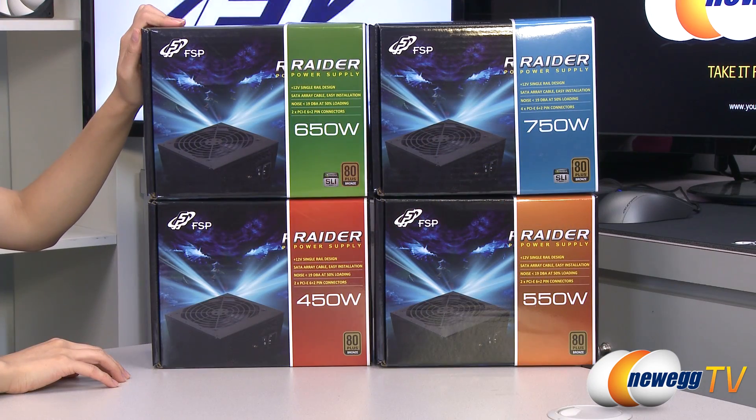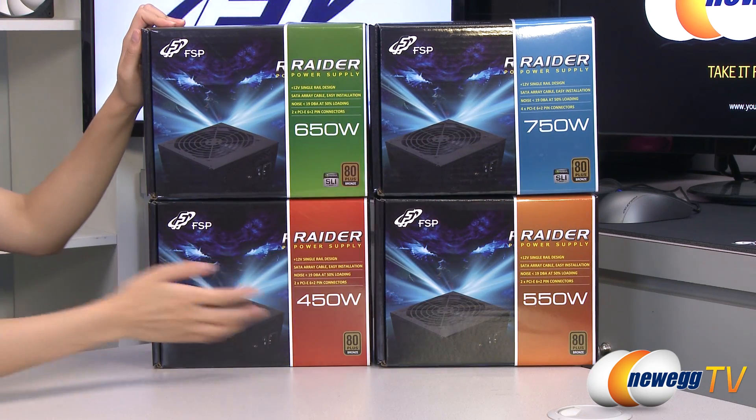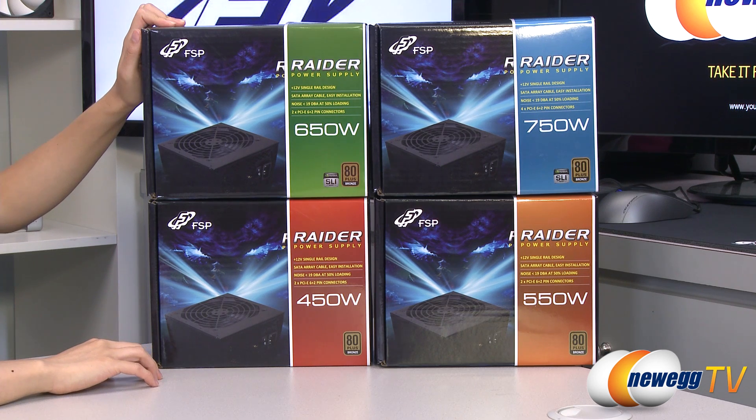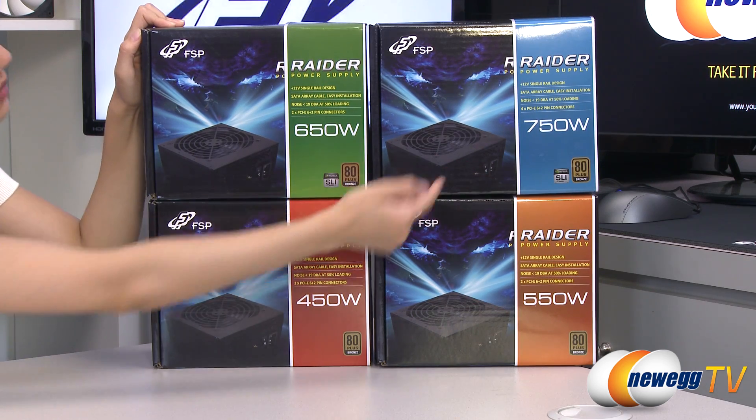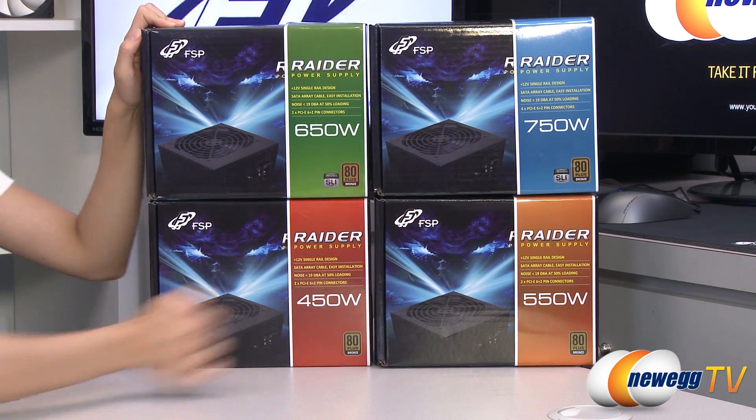A couple things I want to note before getting into the boxes. These are all 80 Plus Bronze certified, which means at 20% load you get 82% efficiency, 50% load 85% efficiency, and at 100% load you get 82% efficiency. And the 650 and 750 watt models are SLI ready as noted here.